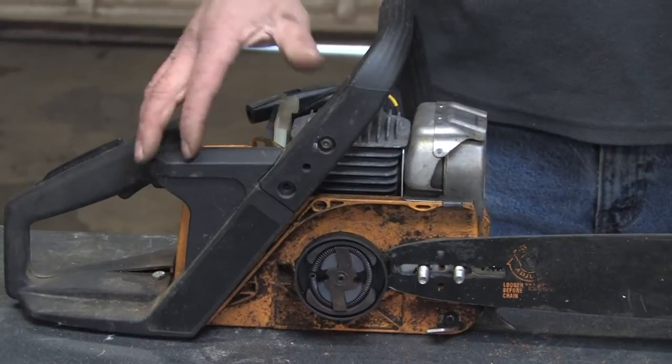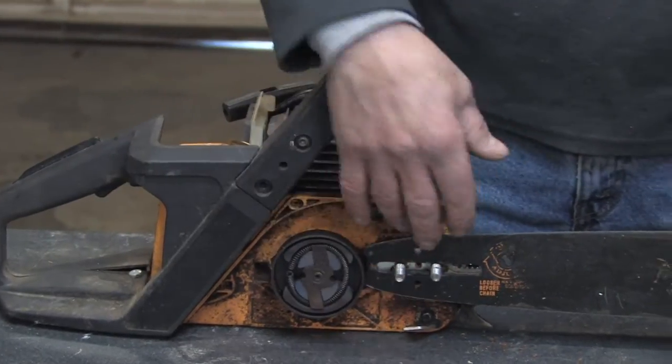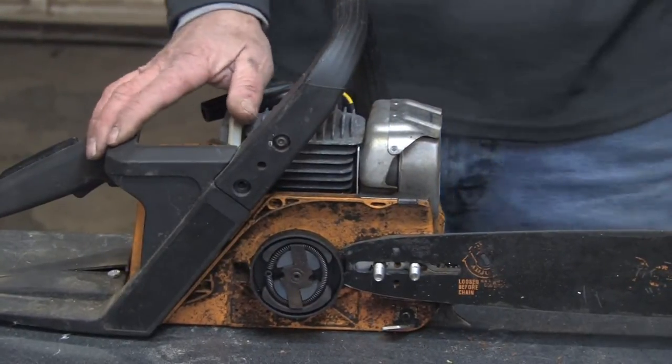Hello, my name is Mark Blocker and in this segment we're going to cover how a chainsaw bar oiler works. I've got a chainsaw broken down here with the side cover removed, bolts removed that hold the bar in place, so we get quick easy access so I can demonstrate.